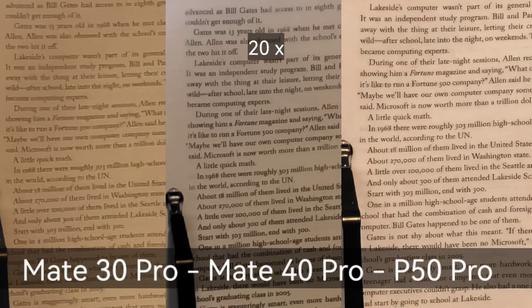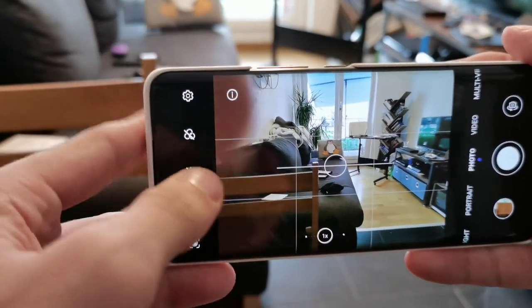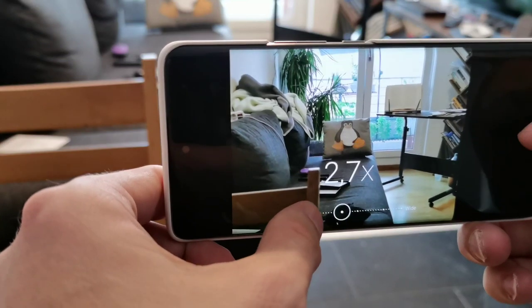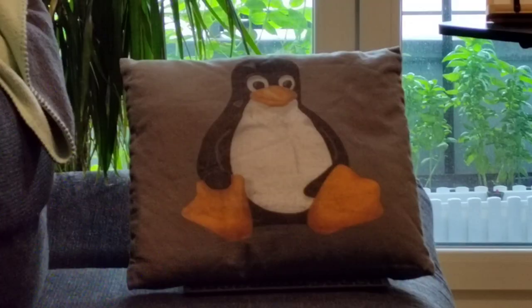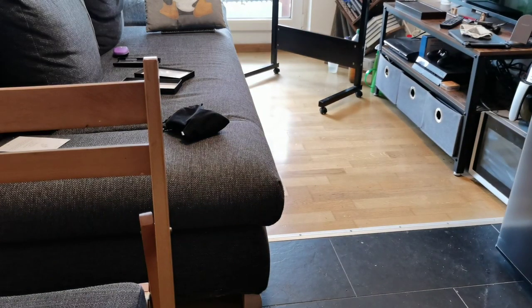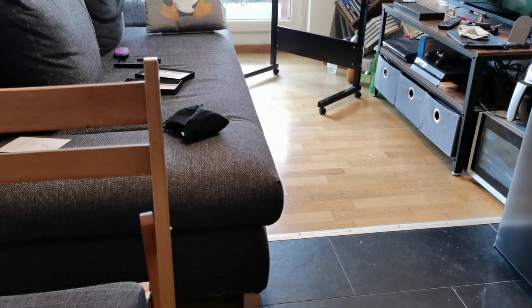Since we usually don't take tripod shots with our cameras, I want to try this again with handheld shots of this little Tux penguin pillow I have here. With the Honor 50: two times, then 3.5 times, then five times, and the maximum which is 10 times. It detected portrait, which is interesting. We'll see how it looks in terms of photos — write down what you think about the handheld shots.